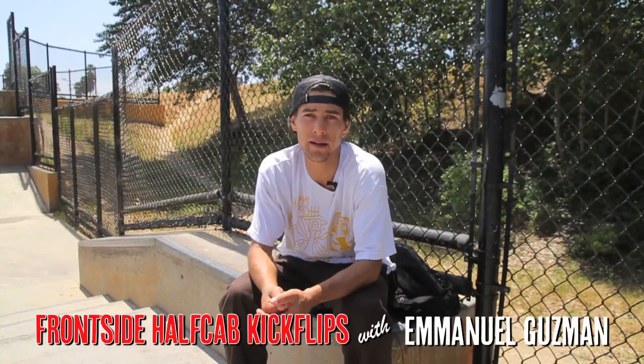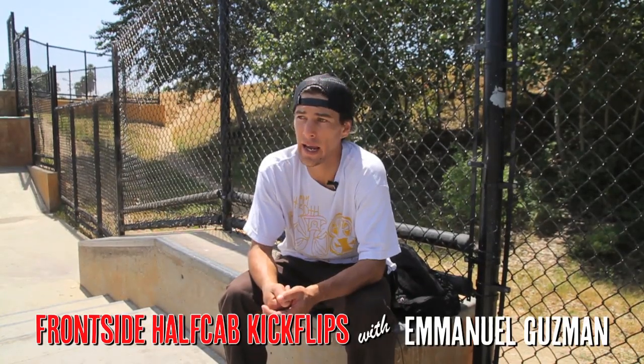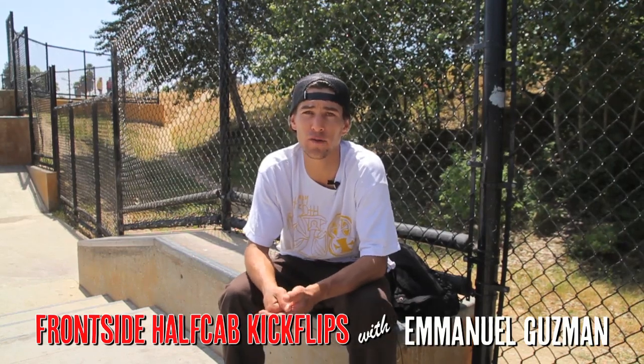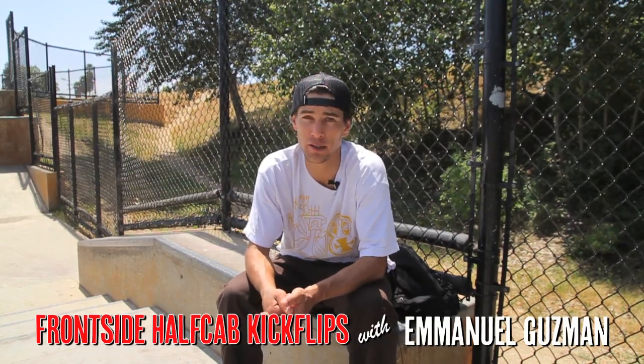This is Mr. Emmanuel Guzman and today I am going to try and help teach you how to do frontside half-cap flips from the ground up.